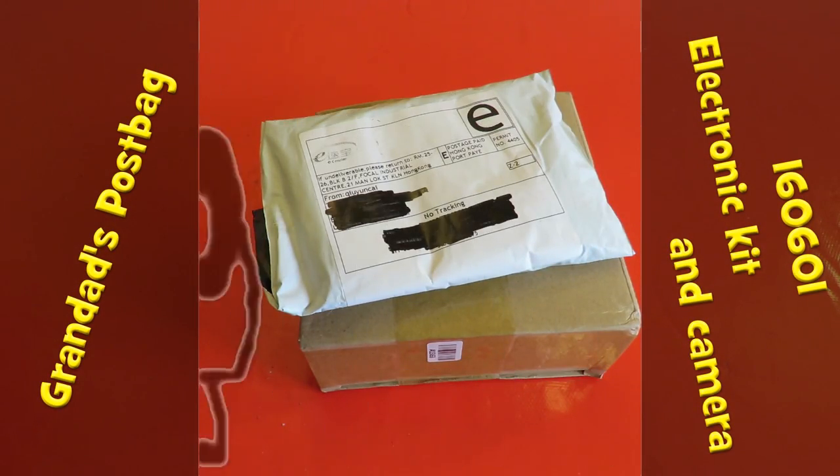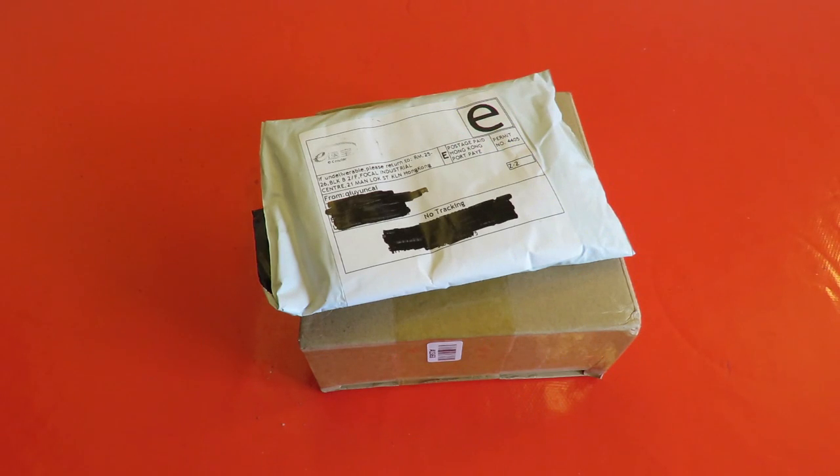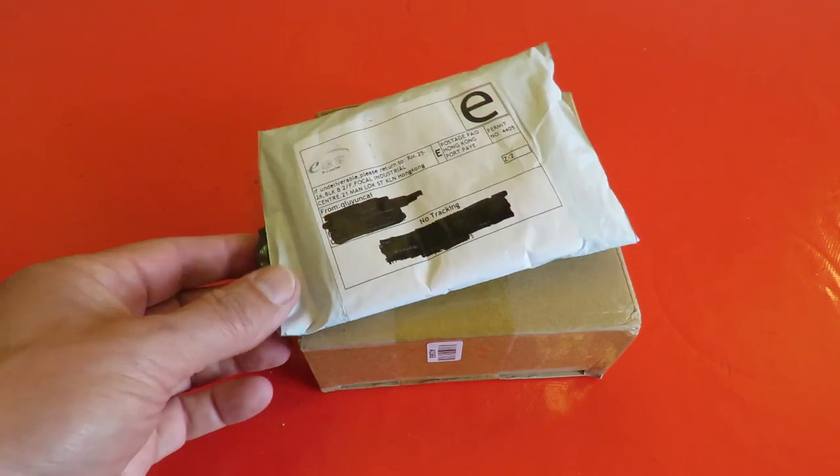Hi guys, Grandad's post bag time. Two items. I've been delaying doing this because I'm waiting for a third one to appear, but it hasn't arrived yet, so we'll go for this.